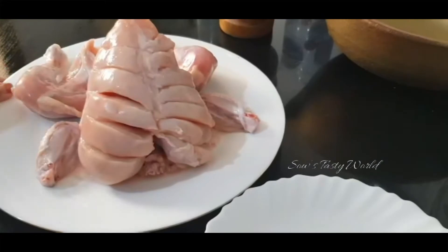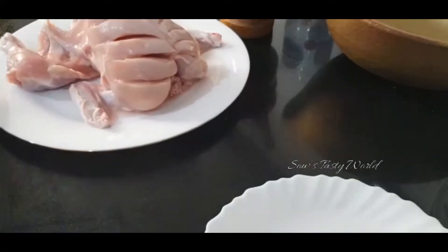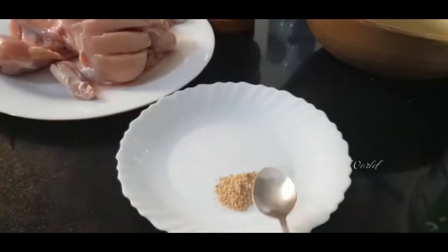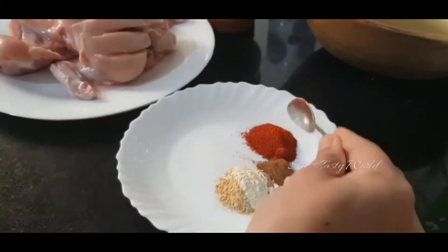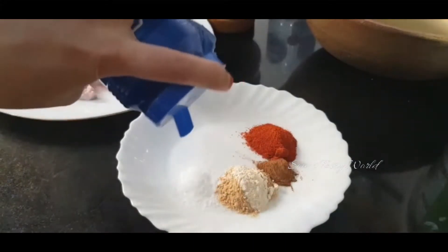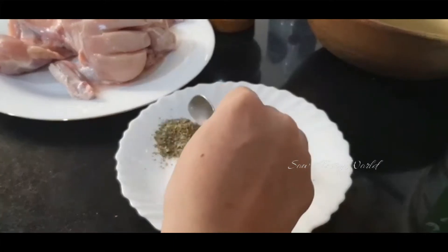For the grilled chicken, I have used 800 grams of chicken which is cleaned and have put gashes all over. Next, for the marination: half teaspoon dry ginger powder, half teaspoon garlic powder — instead of this you can also use fresh ginger and garlic — a pinch of cinnamon powder, 1 teaspoon red chili powder, salt to taste, half teaspoon oregano, and half teaspoon thyme.